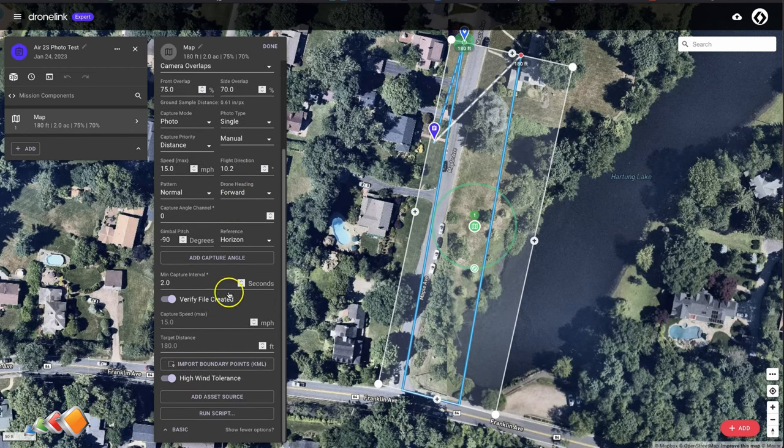Scroll down to the section that says Verify File Created, and you'll see a section called Capture Speed. If you don't see Capture Speed, it might be that that option isn't available in your plan and you may need to upgrade. Change the Capture Speed to one mile per hour, and then save the mission. It's as simple as that.